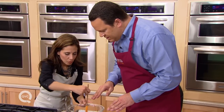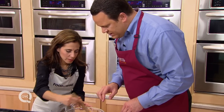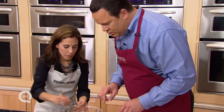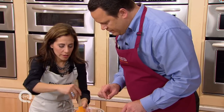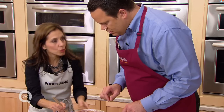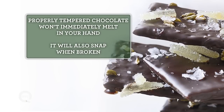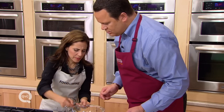Once we are to this consistency, we want to get busy dipping the crisp bread. But you want to make sure that the chocolate gets cooled down to about 90 degrees. An instant-read thermometer is great. This is about 90 degrees because it's been out for a little while.